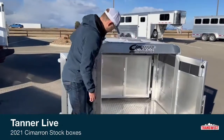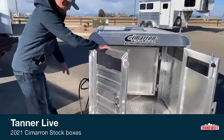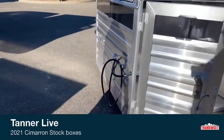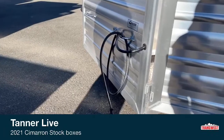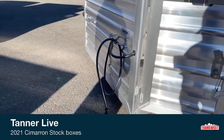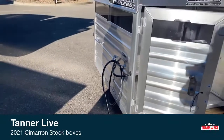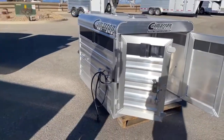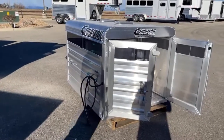Another thing we add is a seven-pin plug. It can plug into your bed plug or you can run it over the rail and plug it into the back of your pickup. The reason we do that is so you can have a light switch in there for your animals — not so much for them to see going down the road, but if you're rolling down the road at night and you want to check on them, you can flip the switch inside the plexiglass door or open a door and see your animals fairly easily.